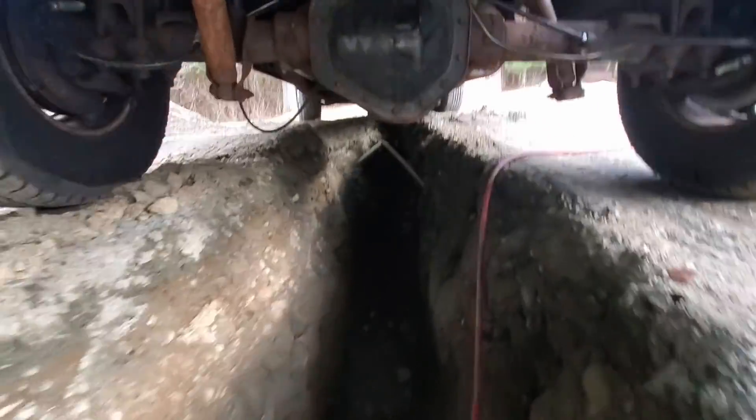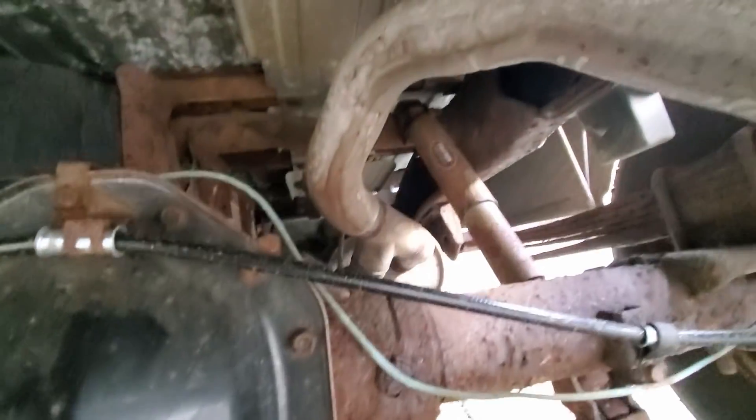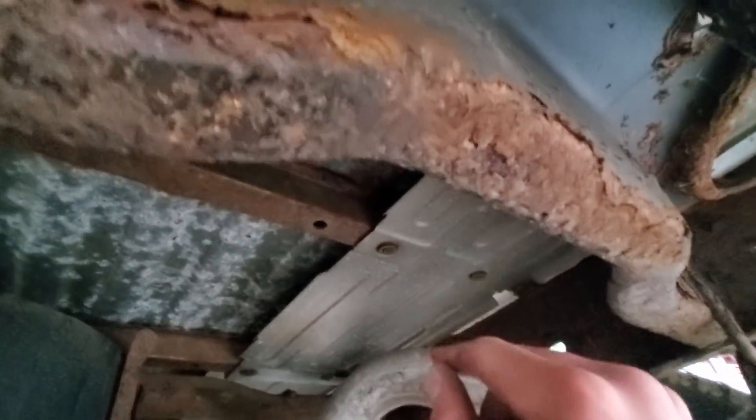Let me just show you guys the underside so you can see it before and after. It's not terrible, it's not great — it's obviously New England rust. See this cakey stuff on here? This will all come off with my sander.